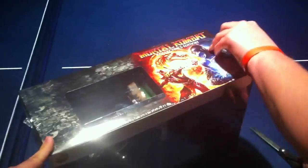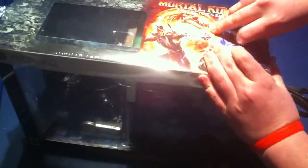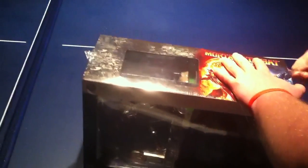It comes with a video game folder — Scorpion on one side, Sub-Zero on the other. And then it comes with a 300-plus page art book, and then the game of course, and then you got a bunch of Avatar stuff in here, and I'll show you once I get a little out.